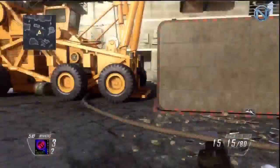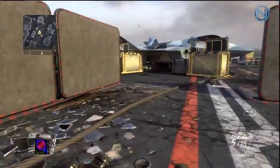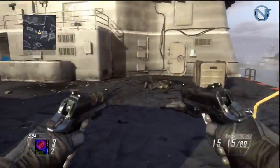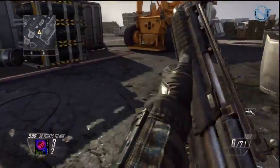Hey guys, MVP here for a brand new Black Ops 2 trick shot tutorial. Today it's called a kick twist, and all you need is a B23 dual wield and a pump-action shotgun.